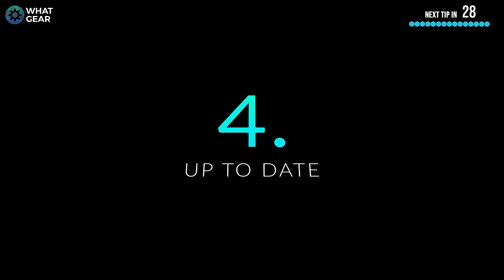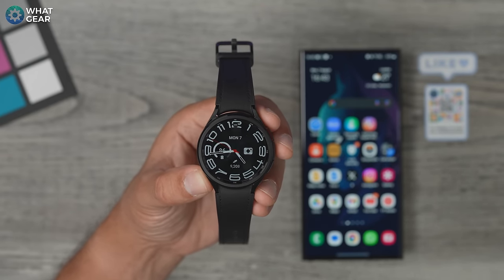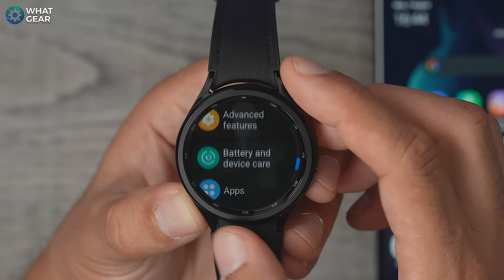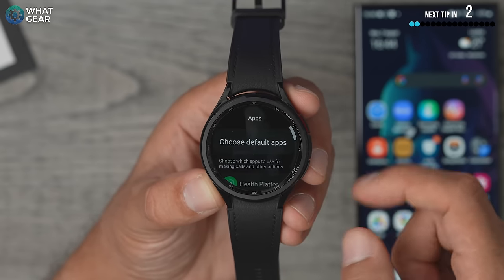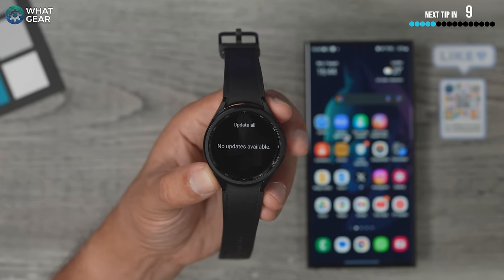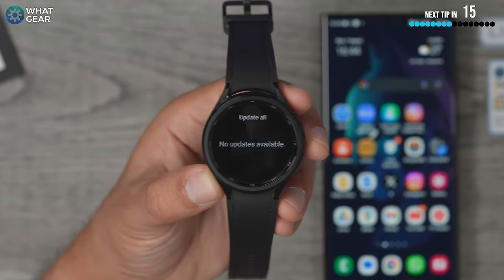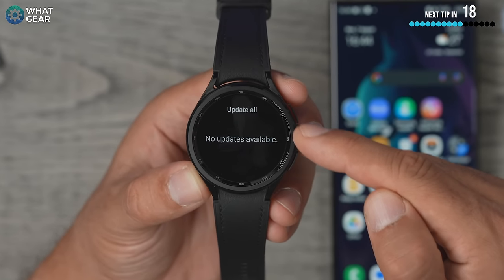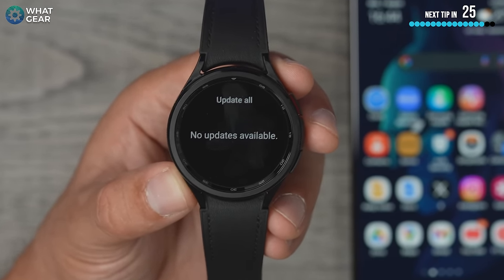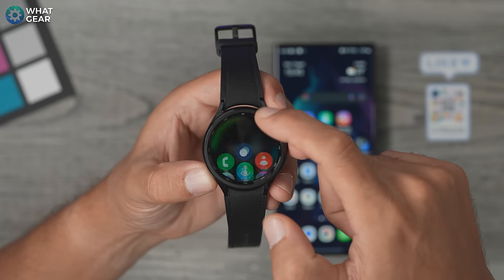If your Galaxy Watch is box fresh, there's a very good chance that a lot of the Samsung apps pre-installed on the watch will need updating. Here's how to check: swipe down from the top, go to settings, scroll down to apps, scroll down again, and go to Samsung App Updates. There were a good few apps that weren't up to date on my watch and I didn't even realize. Hit Update All and it will do it automatically — again, better to do this on Wi-Fi, not Bluetooth.